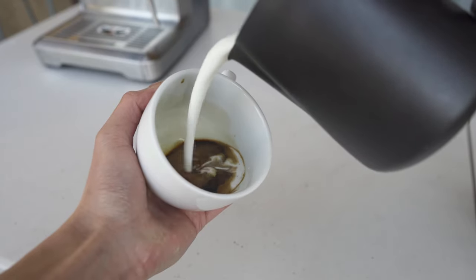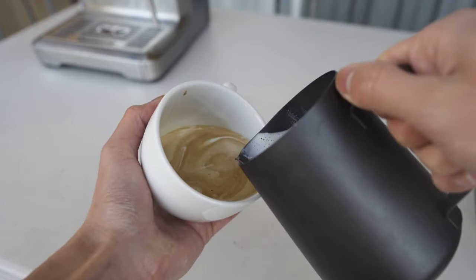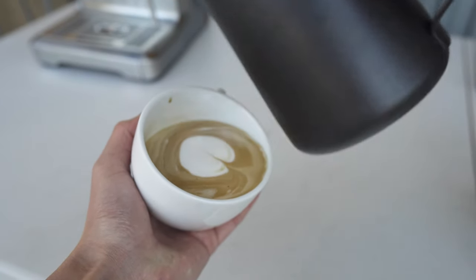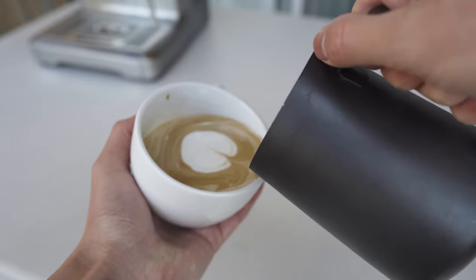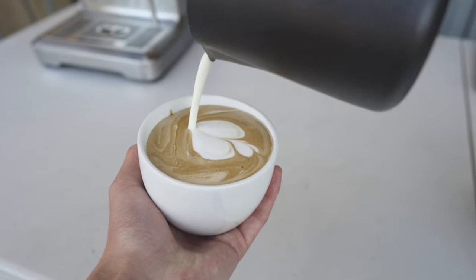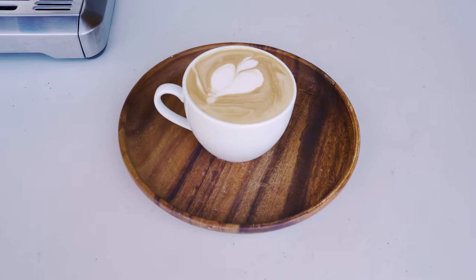Now for an attempt at latte art. Obviously, this will get a lot better with practice and just being more confident and slow with my movements. Getting this down is really hard, but like anything else, just keep at it. One of the problems with having an espresso machine at home is that you only make around one to two drinks a day, so you're not going to get the same practice as a barista who makes like 100 to 200 drinks a day.